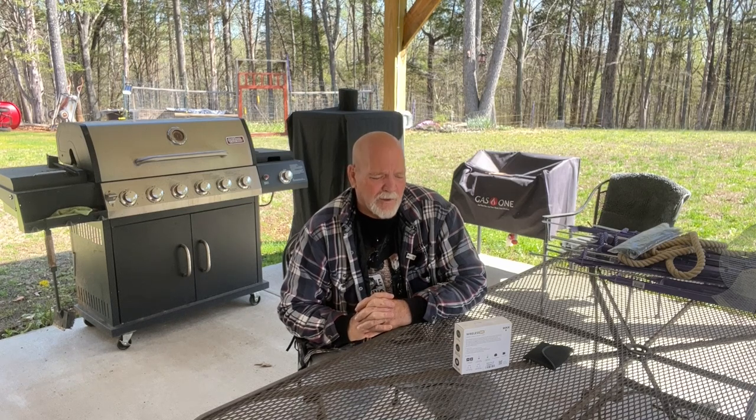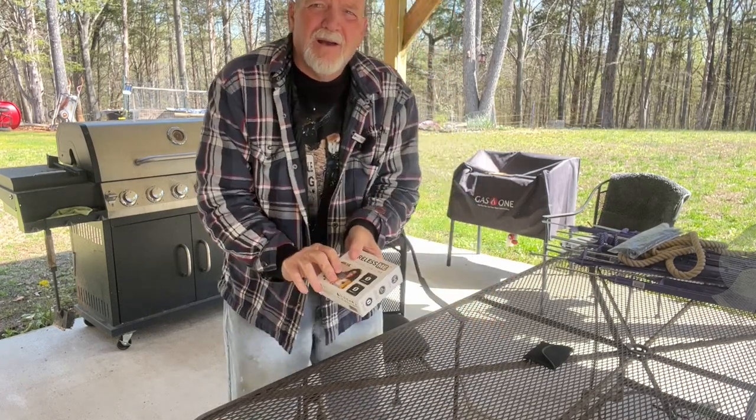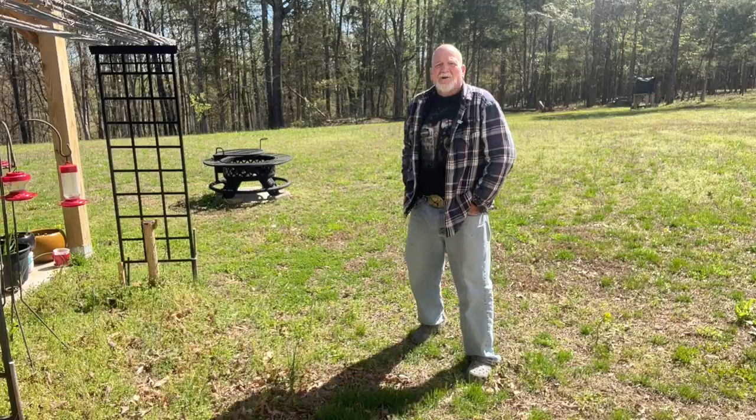I'm probably going to do another review today as the weather gets a little nicer outside. For the most part I have things to do in the morning like laundry, and the sun is actually coming up, so we're going to test this microphone out just like they do on TV. It's the Rode Wireless Me — let me get up close here real quick to show you — and we're going to pause here while I set it up.